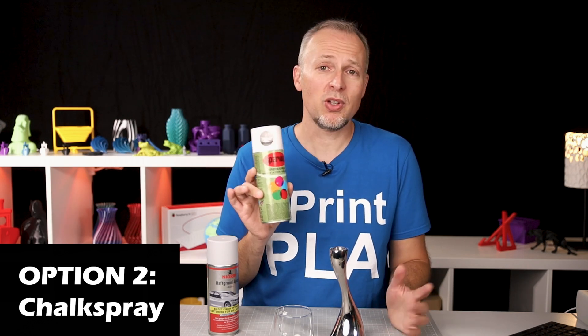Option number two is using chalk spray. Chalk spray is used on soccer fields, for example, to mark the lines, and it is water washable — so after you've scanned the object, you can wash it and get the chalk spray off. However, it is very messy; any time you touch the part you'll get powder on your hands everywhere. You'd better not touch it once you've started scanning, because that's going to leave marks on the surface and you'll have to redo the scan. So this is an option that works, but it is not the cleanest solution.